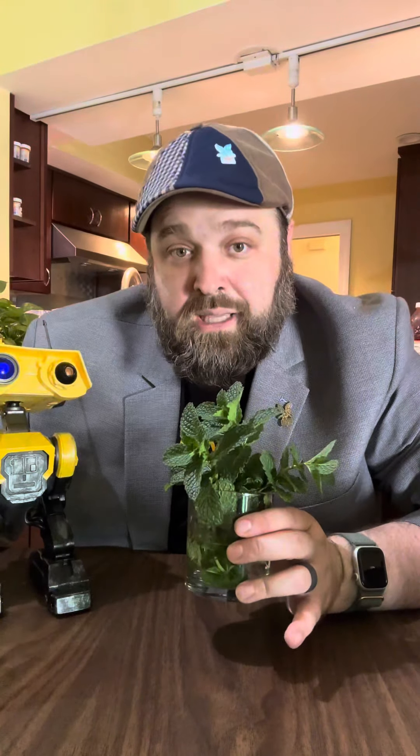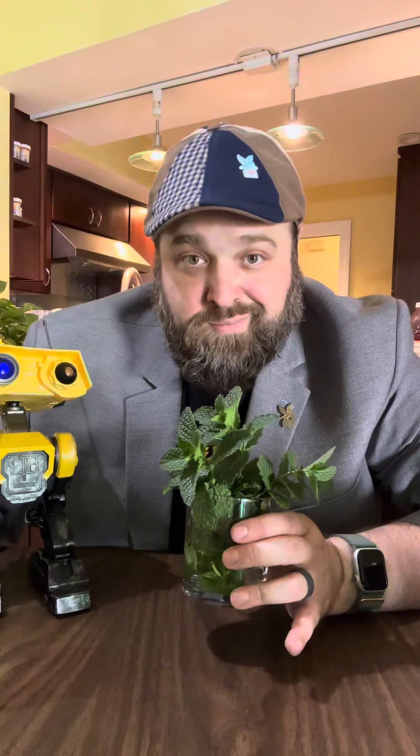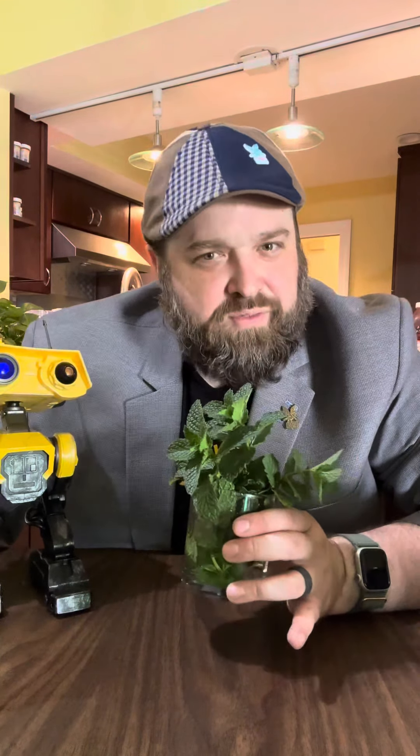Now if you don't have mint that you carefully raised from seeds into the giant mint patch that is now your herb garden, the store-bought is fine.